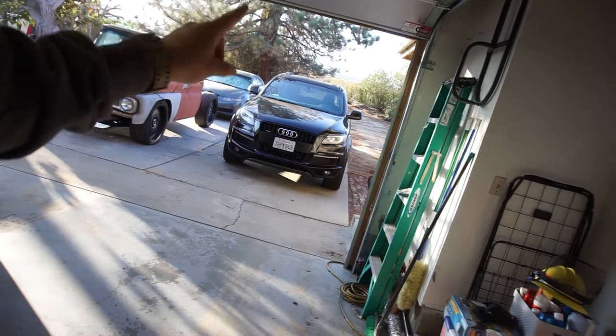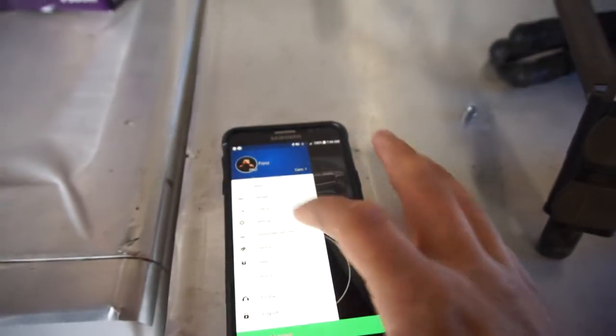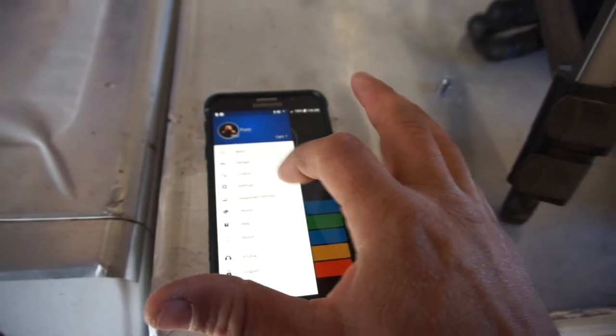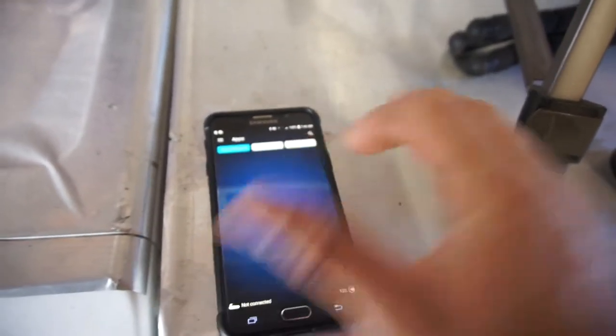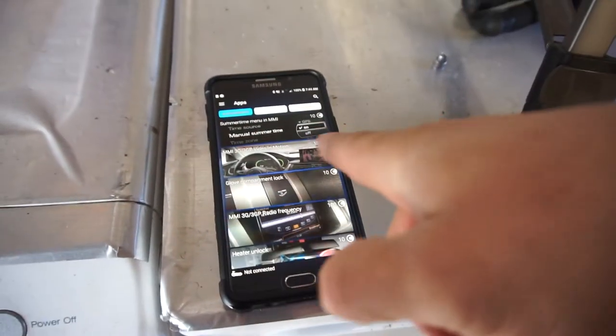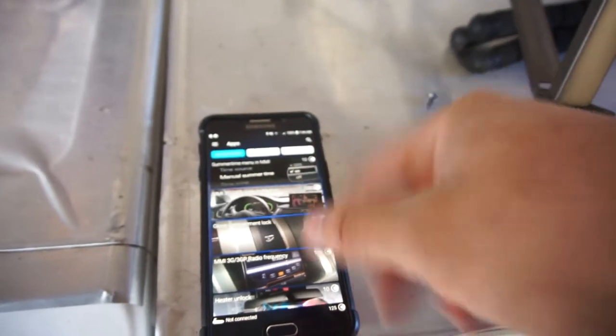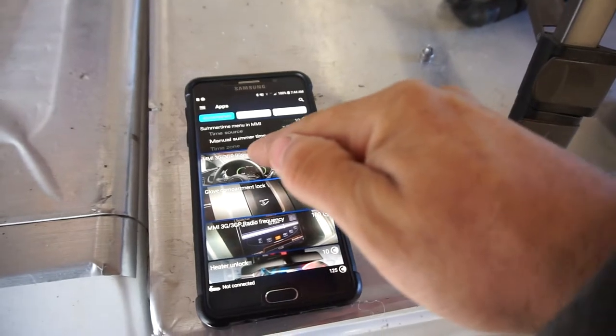Whatever I'm gonna do, I'm gonna do it. I gotta get it ready and get it going. I am going to play with this OBD11 app on the Audi Q7 — it's probably not going to work. Let me show you real quick. There's only a couple things you can do on this car. In the app, click on garage, then apps — there's only a couple things available, like summertime menu and MMI summertime.